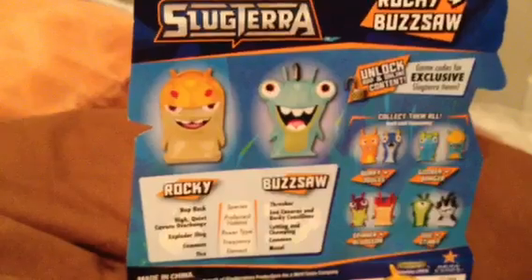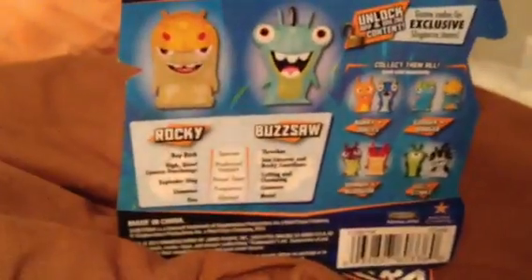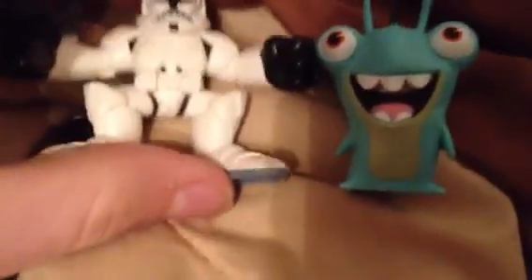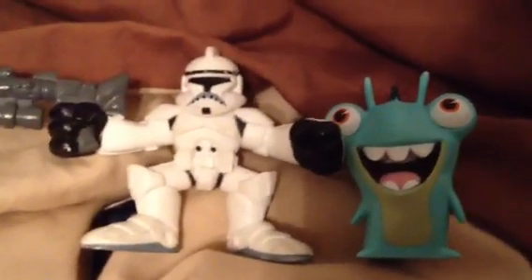And then I also asked the sellers, hey, how big are these? And they were like, oh, these are two and a half inches tall, or these are two inches tall. I mean, this is roughly an inch tall, in my honest opinion. Now, it could be taller than that — I didn't get a ruler to see. But here's a standard clone trooper from Galactic Heroes. If I put him right there on a flat surface and put Rocky right next to him, and put Buzzsaw right next to him, the stormtrooper is about a half inch to three quarters of an inch taller than him. So they're pretty darn small.